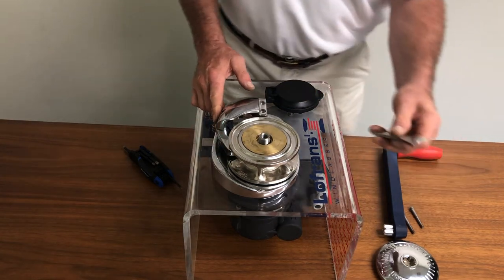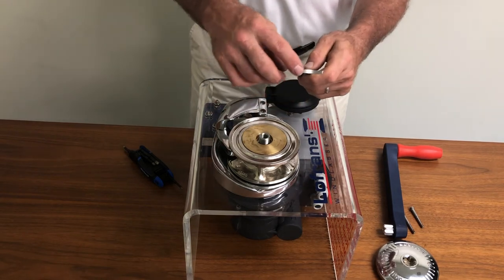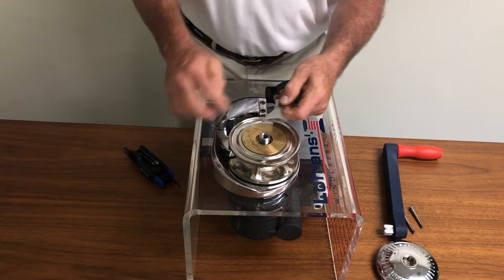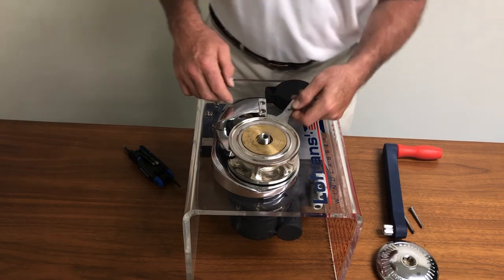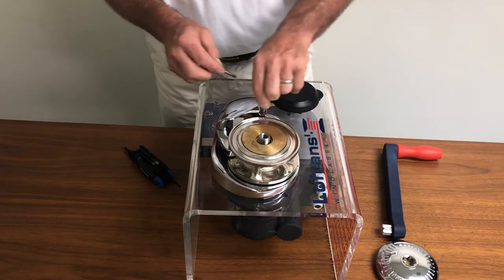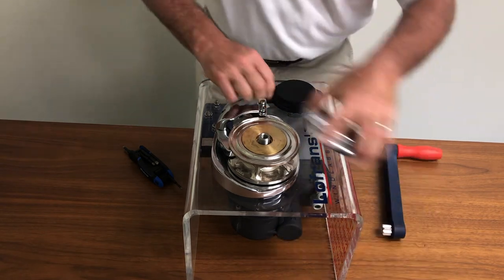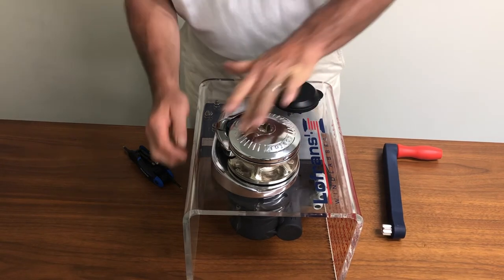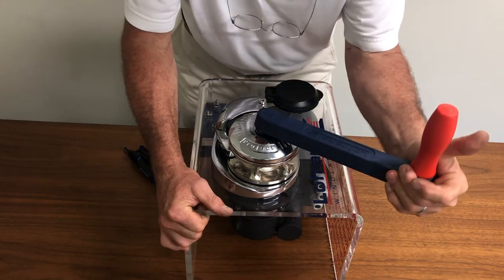All we have left to do is replace the stripper. Note that it is not symmetrical — the longer end faces the pressure finger itself. That device will peel the rope and the chain off of the chain wheel and send the ground tackle to the locker below deck. Re-secure the two fasteners, re-install the clutch cap, cinch it back in place, tensioning your clutch.